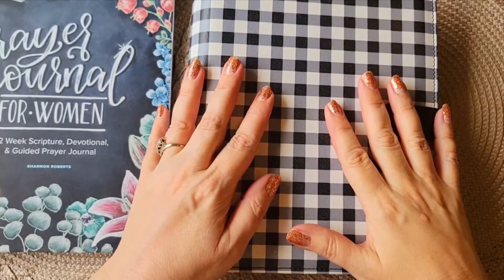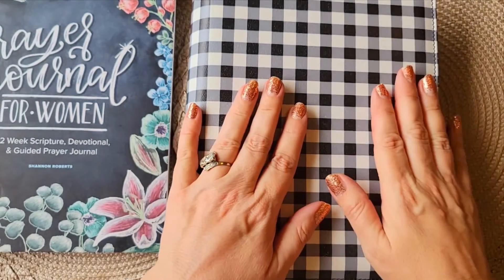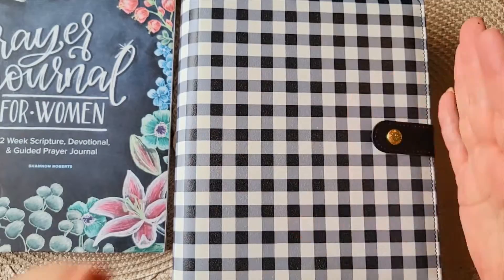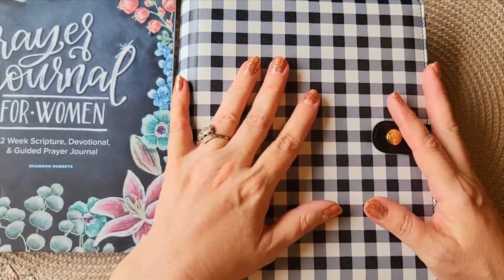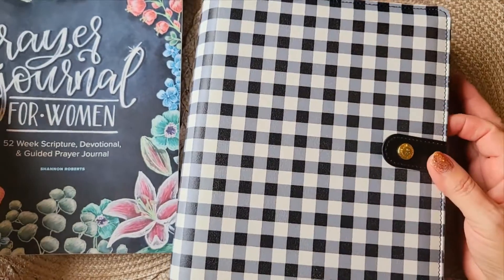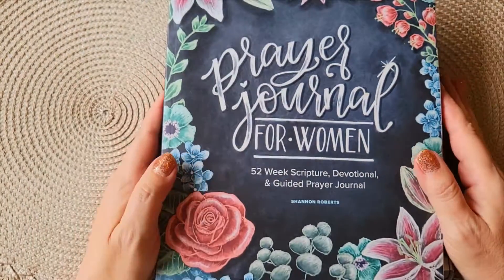Hi planner friends. I'm One Crafty Dolo and welcome to my channel. I haven't shown you my faith planner in a while, so what I'm going to do today is a quick flip through, and then next week we're going to get back on track with decorating and so forth. If you're new to my channel, you're welcome to subscribe — I'm just glad you're here. Thank you for spending the time with me.